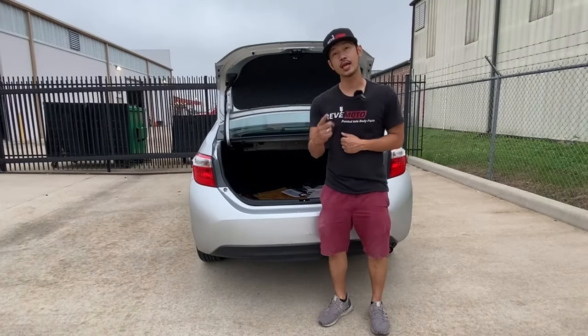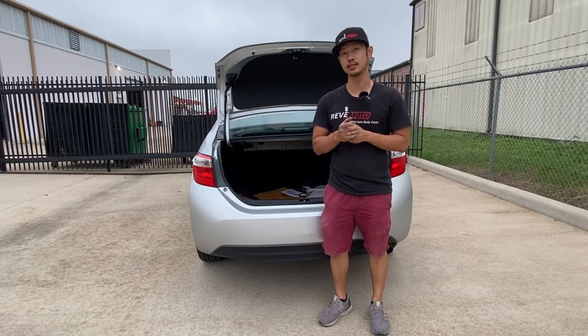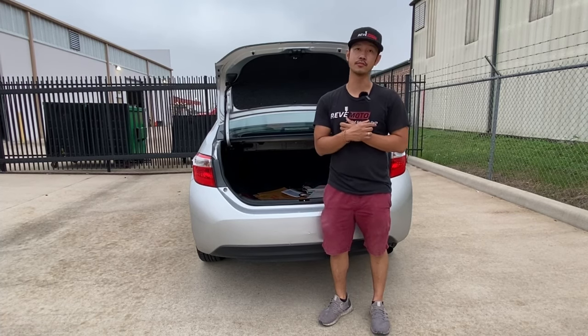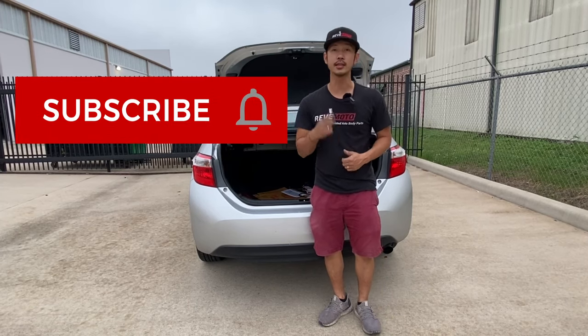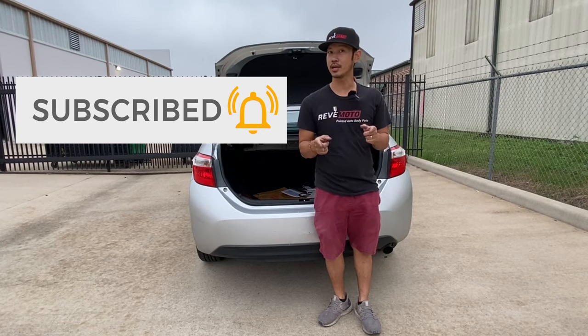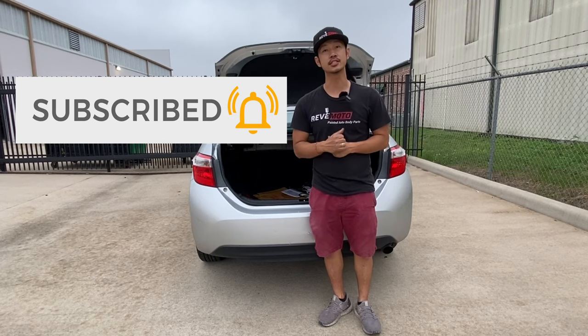Hey guys, my name is Red Models. Today I'm going to be doing a removal and installation of a 2017 Toyota Corolla rear bumper. It also works for a 2014-2018 Toyota Corolla. If you guys like this video, go ahead and like, subscribe, and turn on our push notifications. Also, if you guys need any pre-painted auto body parts, please go to redmodel.com, your pre-painted auto body parts source. Let's get started.